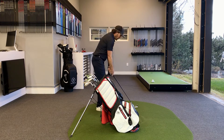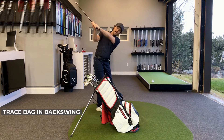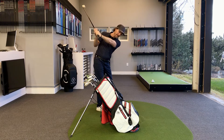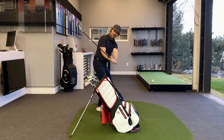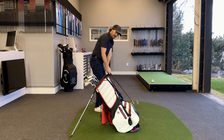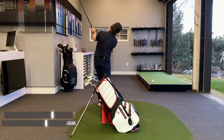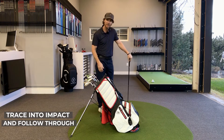As I swing back, all I'm going to do is try and use my club shaft to trace the bag. As I go up to the top, notice how the shaft is still the same angle as the bag, as is my lead arm, as is the club face. As I transition, again I'm trying to trace this bag. I like to tell my students: feel like you're going to put that club right back in the bag, just like you got done hitting a golf shot. Trace that bag the whole way down to impact, and then trace it into the follow through. See how my club shaft here is still pretty darn close to the angle the bag is sitting on.